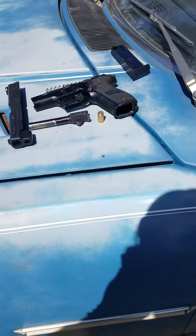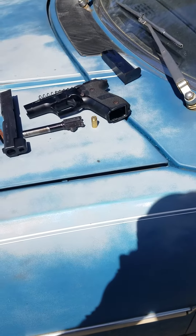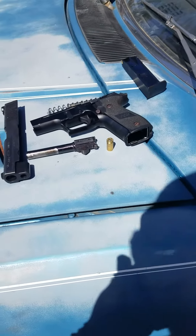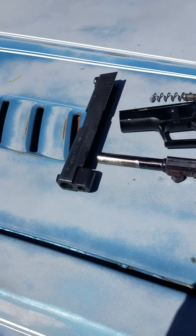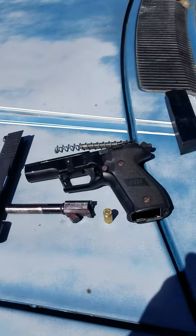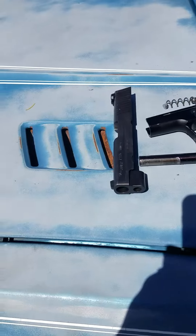I had a — I don't know if it was a failure to feed, I guess it's a failure to load or something — but I had a jam. I had to really pull back on the slide to get it to eject the casing.